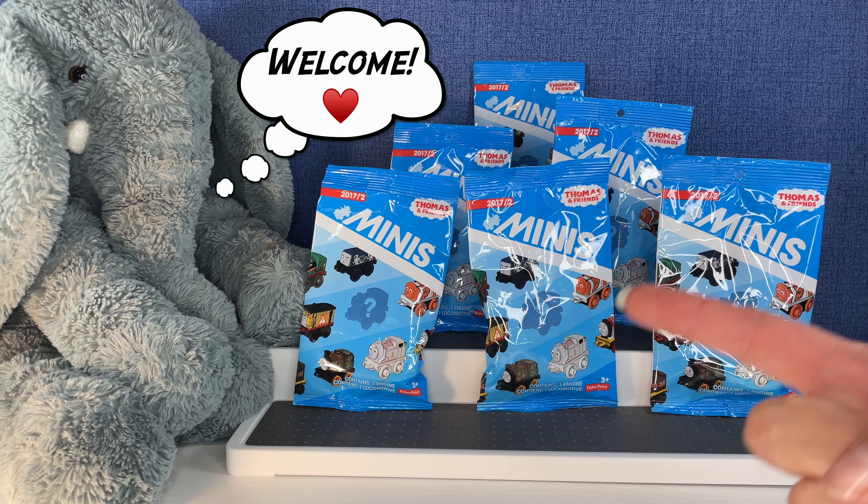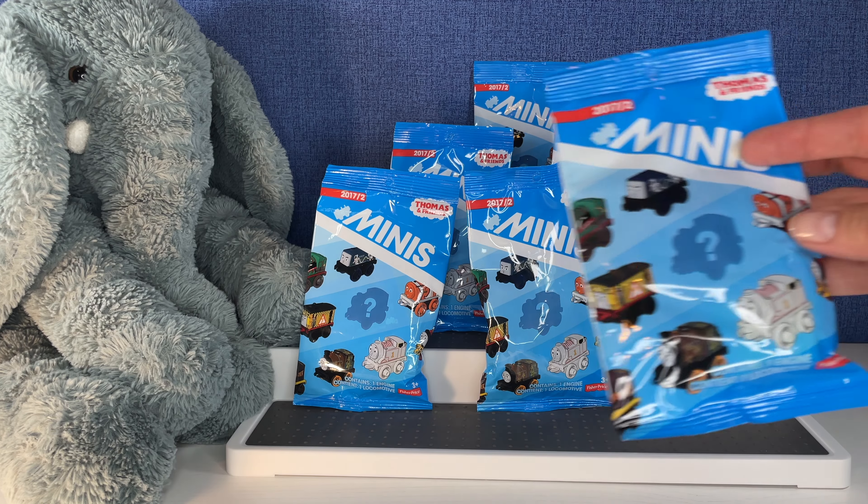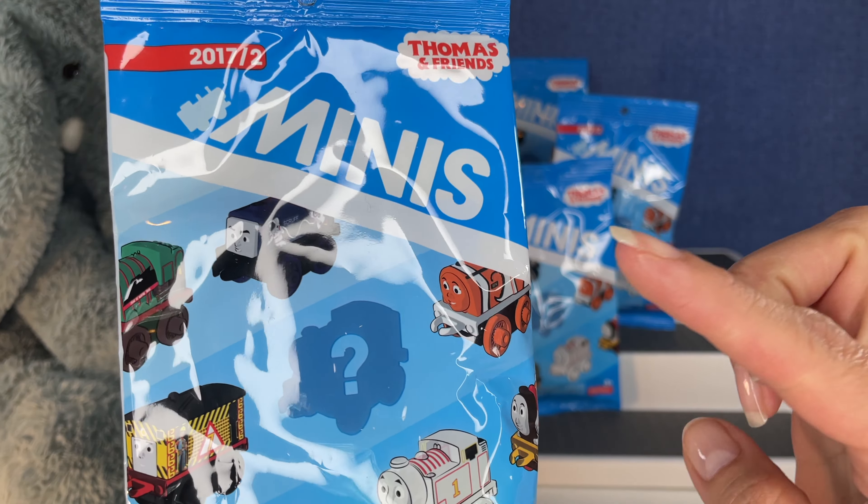Hi everybody, it's Gigi, that's Tootie, and welcome to Gigi's Toys and Collectibles. Today we're opening up Thomas and Friends — these are the minis.